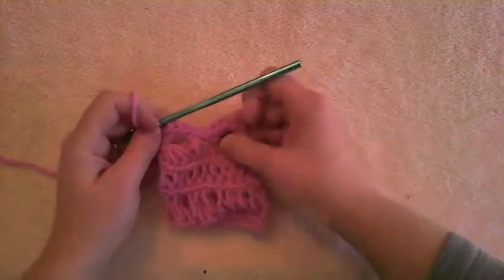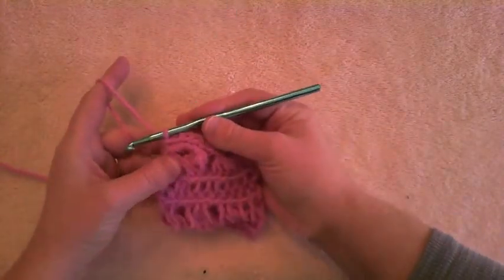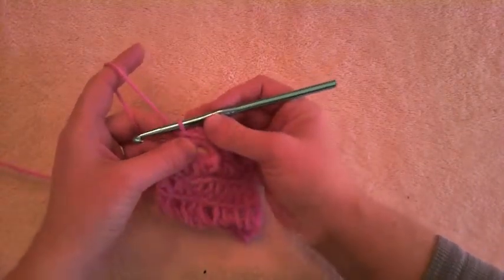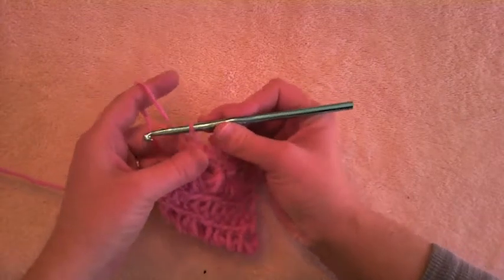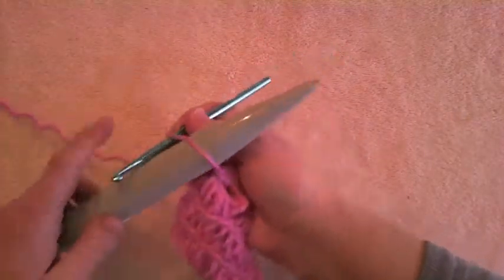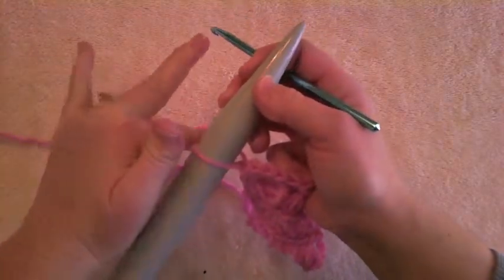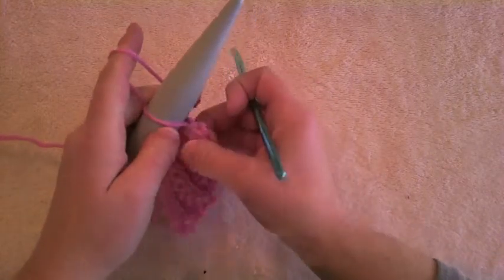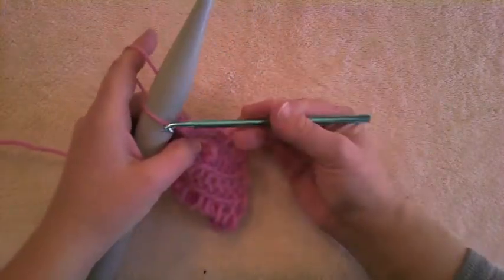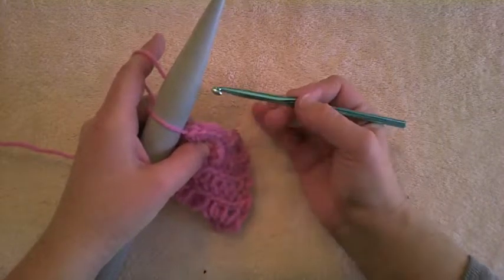In normal crochet you would chain one and turn, but we are not going to turn. Broomstick lace does not turn your work. So instead, with the existing loop on your hook, just extend that stitch and stick it on a knitting needle. Then pull it snug — you don't want it too tight, but just pressed up against the needle. This first loop is coming from the first stitch, so we're going to skip the first stitch.